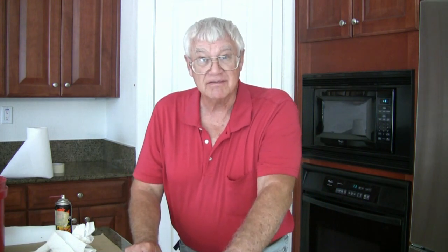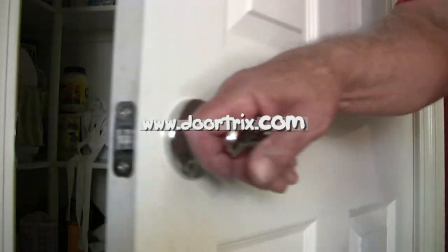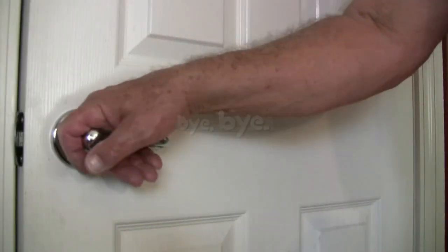All you gotta do now is clean up your mess, put away your tools, and pretty soon you'll forget all about the fact that you ever had a squawking door. But if that squawk ever does come back, you'll know how to fix it. And if you'd like to avail yourself of all the door tricks I have up my sleeve, check out my little e-book at www.doortricks.com.